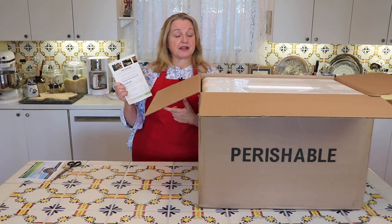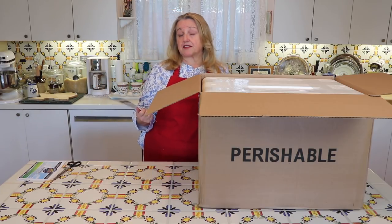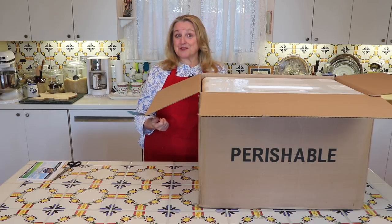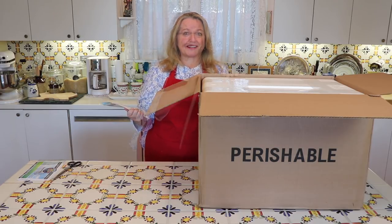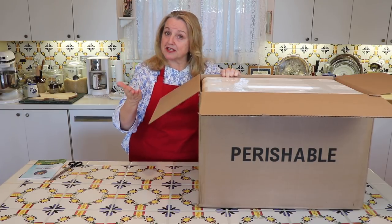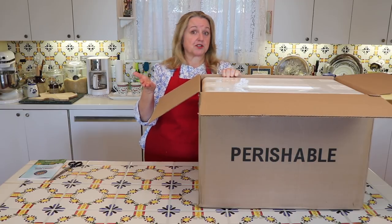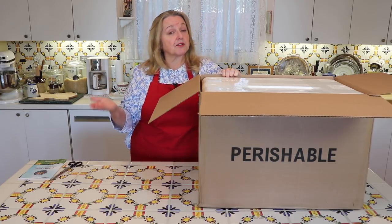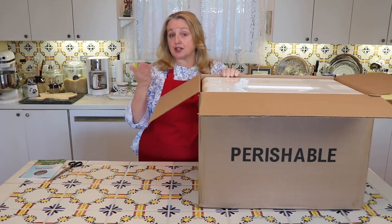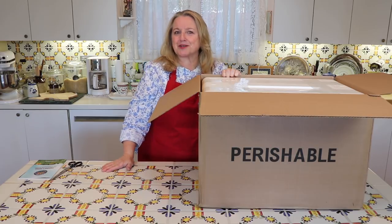Another nice thing about U.S. Wellness Meats is that if you put in a minimum order of $75 and seven pounds, it's free shipping. So that combined with a 15% off coupon code, you really can't go wrong. I'll put a link in the description below that takes you right to their website. I'd also be interested in hearing in the comments if you've ordered from U.S. Wellness Meats and what you've thought, and also whether there are other places you order beef bones or other meats online — I'm always interested in learning about other places.